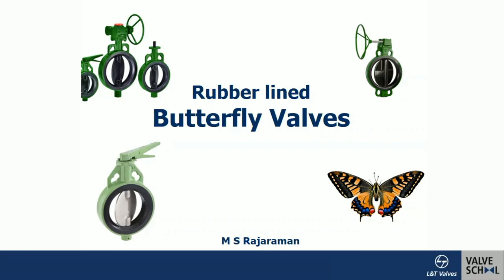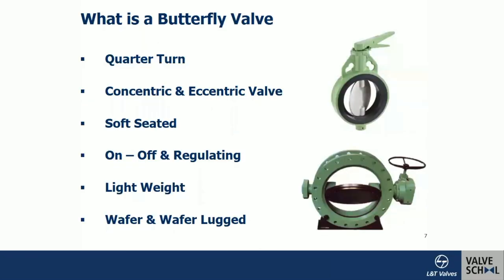What is a butterfly valve? Valves are categorized into multi-turn and quarter-turn. Multi-turn means when you want to open or close the valve you need to rotate many turns. Quarter-turn means you operate one-fourth of a circle — 360 degrees divided by four is 90 degrees — so opening or closing requires just a 90-degree rotation.